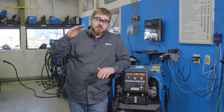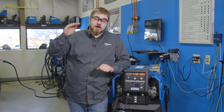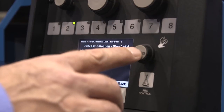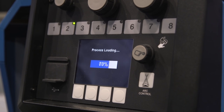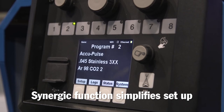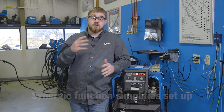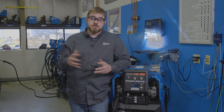Pulse welding can reduce your heat input because we're cycling between a peak current or voltage and a background current or voltage, so we're not staying at the high power level. Pulse is easy to set because of the synergic function. With the synergic function, you only have to adjust one knob and you can be in a stable welding condition without too much adjusting. Then you can fine tune it from there if you want to.